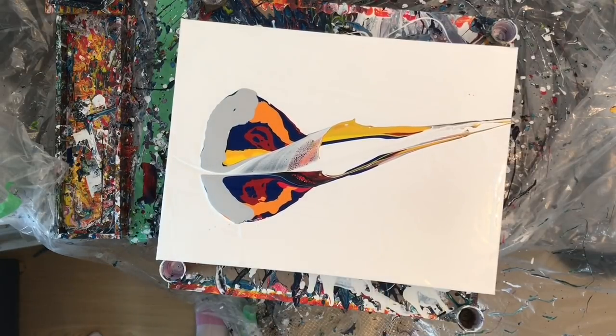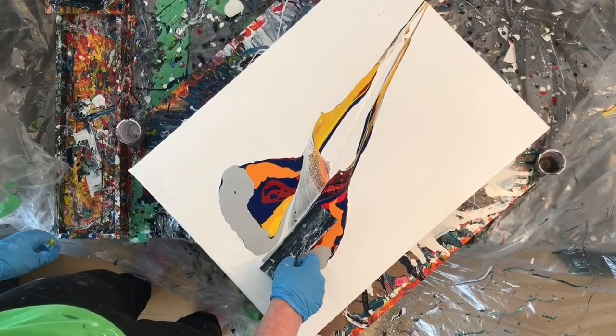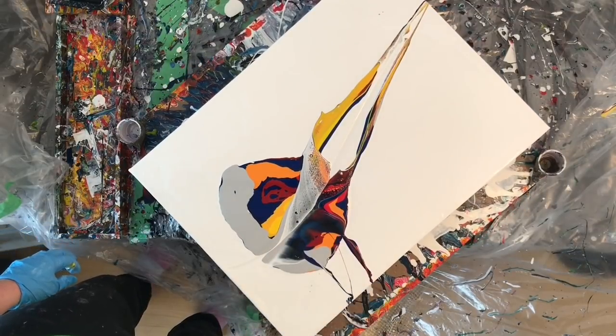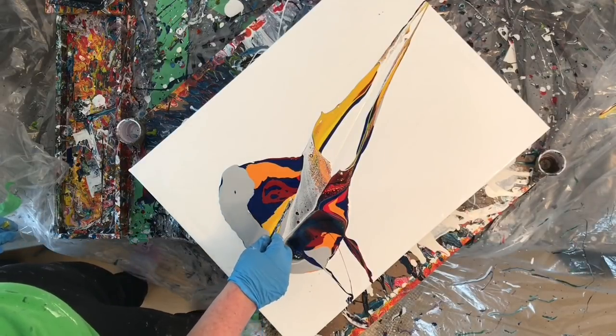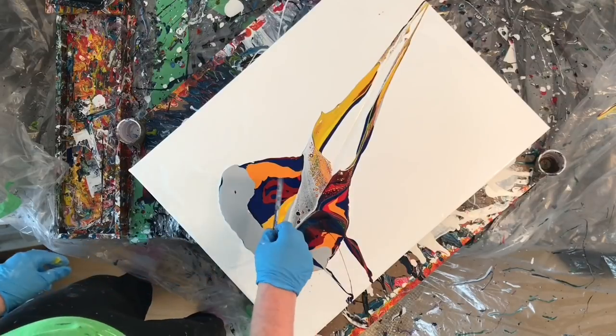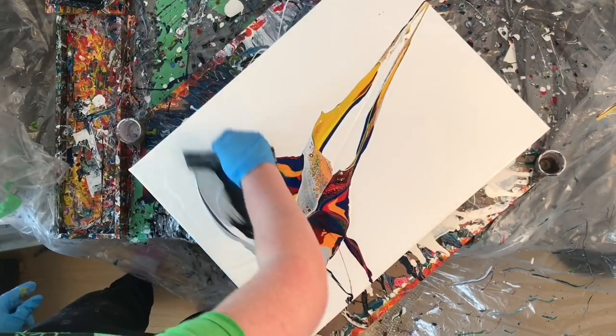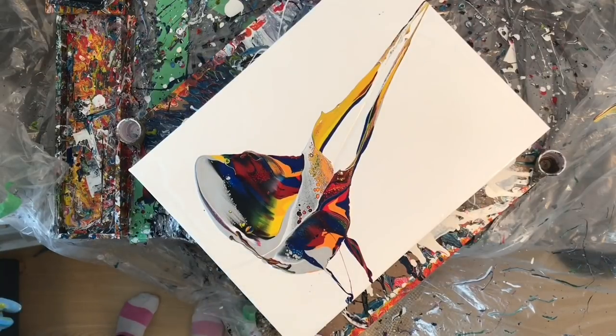With this first initial swoop I was super happy with it — it was so cool. I got cells almost immediately, which was really strange because there's no silicone in the paint. But it kind of paralyzed me, so I was afraid to do really anything else that would mess up the first initial pass, and I think that was kind of detrimental.